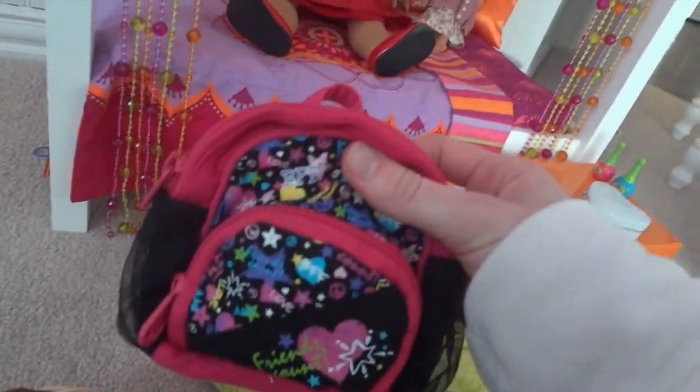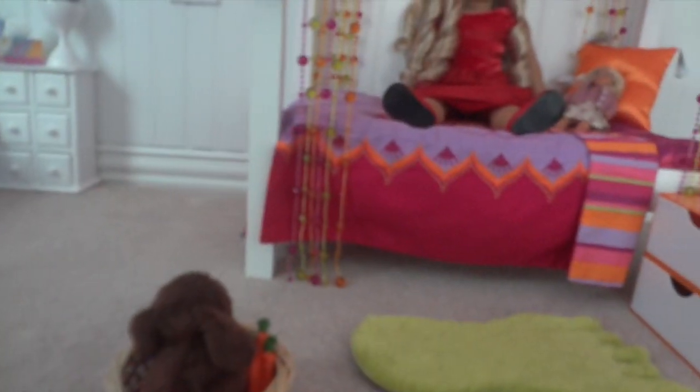Here I have some neat outfits from my American Girl 2011 dolls. Here's a little backpack I actually got at Claire's — I really needed it once I found it. Inside we have some papers and that kind of stuff. I'll probably make a better tutorial later on.